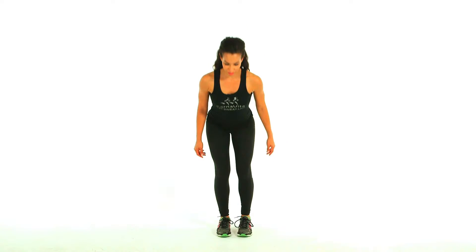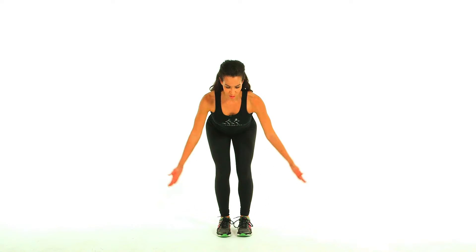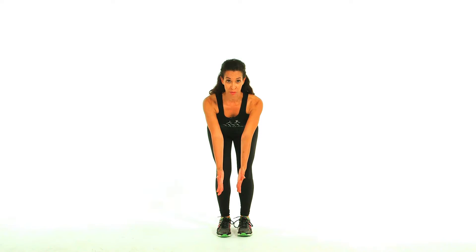This is standing bent over reverse fly. So you're going to be standing, bend over, bring those arms in front. You're going to have weights here or cans, whatever you want. From here, you're going to extend those arms back towards the hips and then back down. That's one rep.